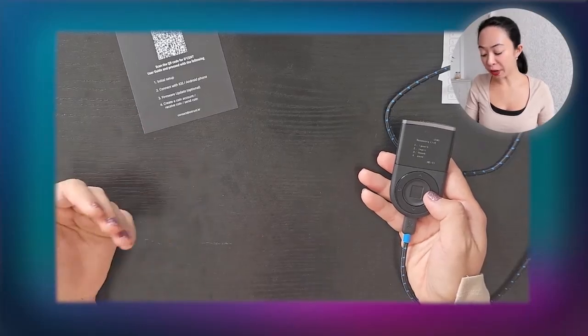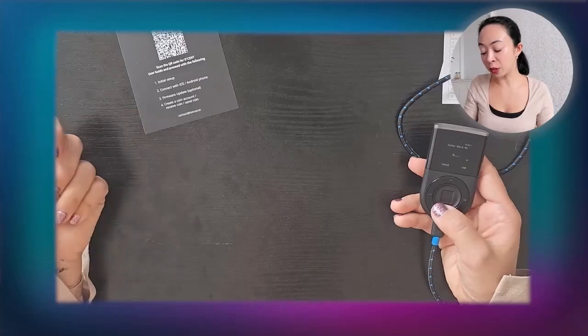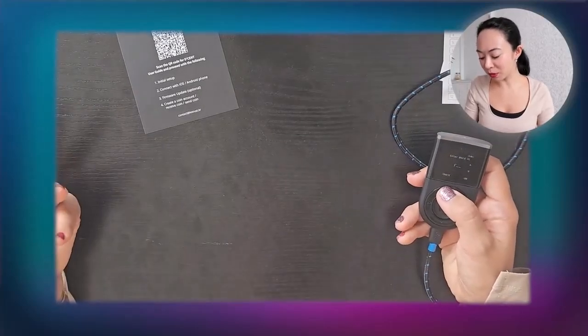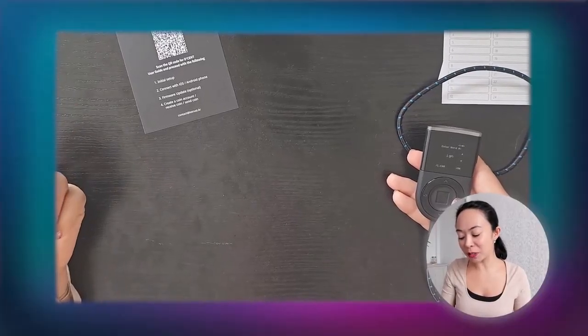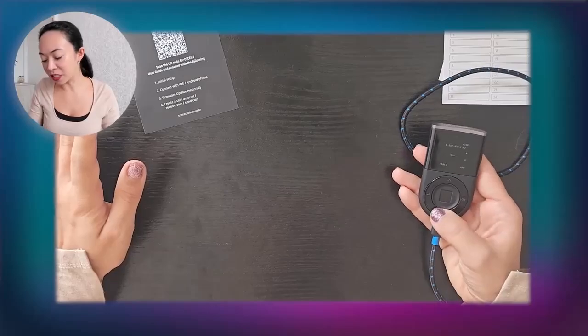It shows us the recovery list — 24 words in total. Write them down, click next each time, and once done it asks you to confirm you wrote everything down. After this you have to re-enter the words manually, which can be a bit time consuming since there's no touchscreen. However, letters not available in the BIP39 2048-word dictionary are not displayed, which makes the workflow a little easier.